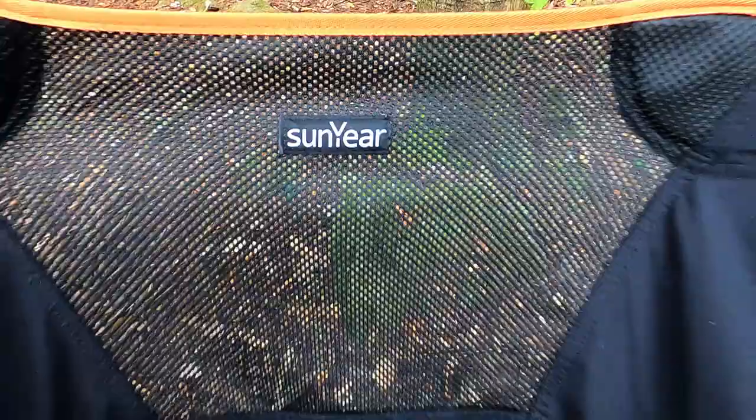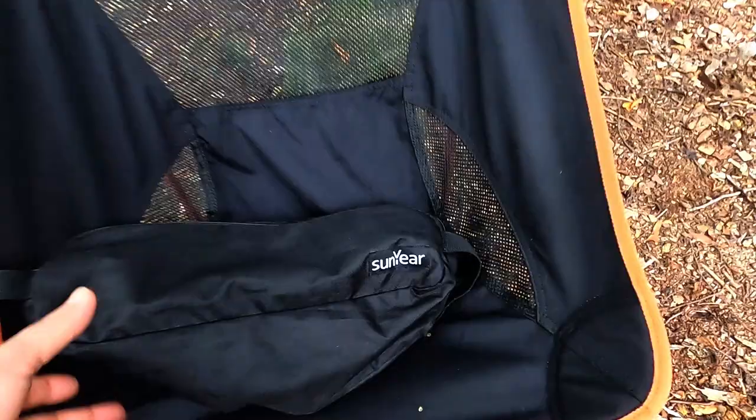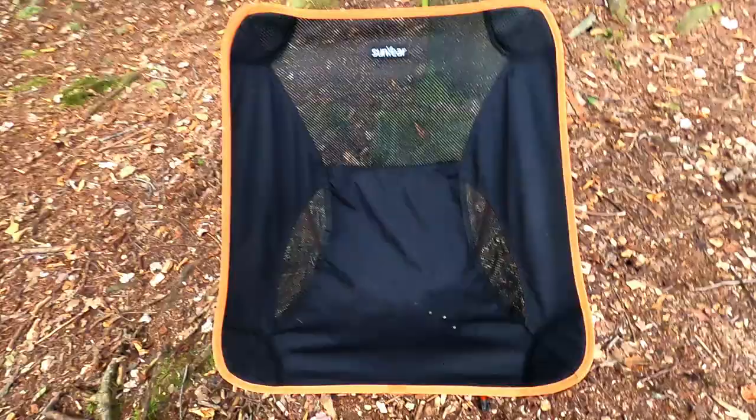In this video I'm going to do a little bit of a gear long-term review. One of the pieces of gear I get the most questions about — which is kind of surprising — is this Sunyear foldable camp chair, this little guy right here. I paid like 35 or 39 dollars on Amazon for this three years ago.